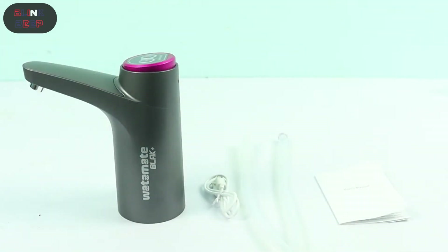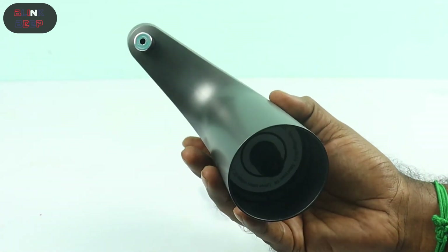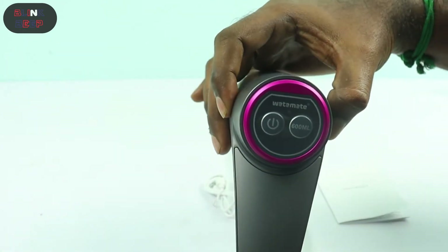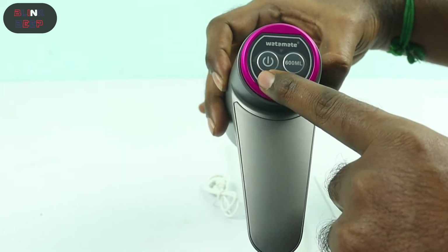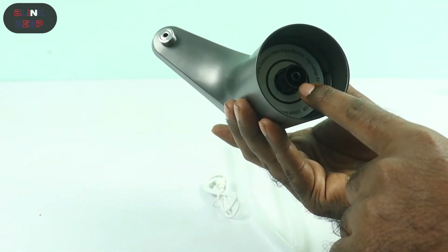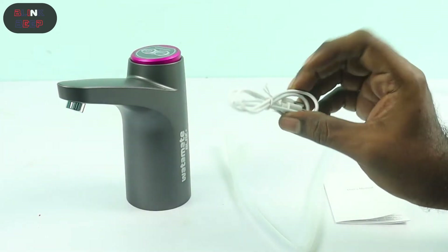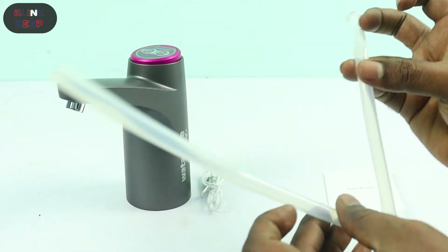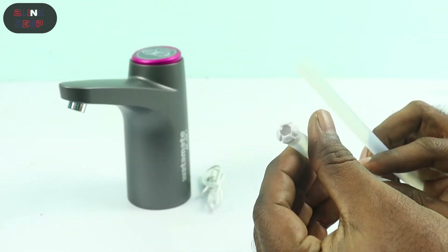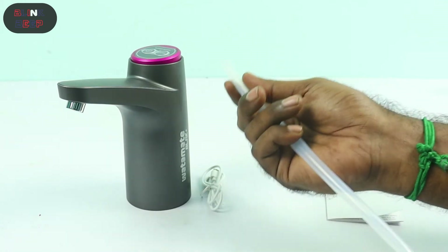Here's what we get in the box: the Watermate Black Plus rechargeable water dispenser, which really does look stylish and gives the same impression as the image on the box. Here are the two buttons — the power button and the 600 ml measured dispenser. Here is where we fit the silicon tube, and the charging cable. This is the silicon tube — at one end it has what they call the gravity ball, and that end goes up into the dispenser.